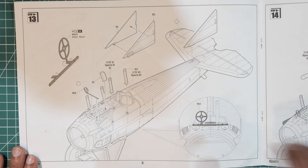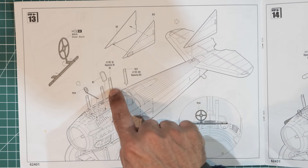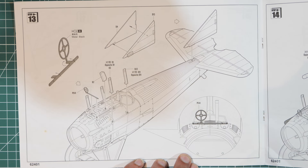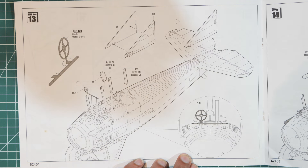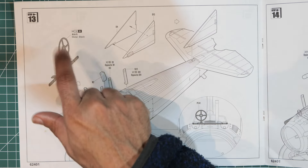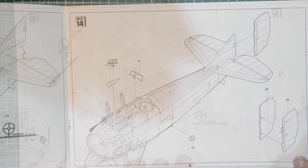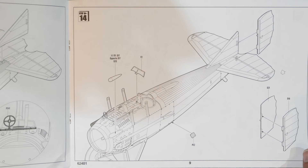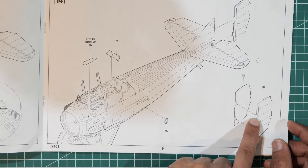Page eight has more bits going on top — these look like mounts for the wing. We also start on the tail fin, or rear vertical stabilizer, and what appears to be gun sights which mount on top. Page nine adds more small bits to the top and the tail fin.